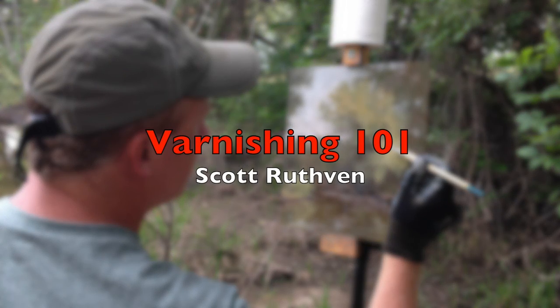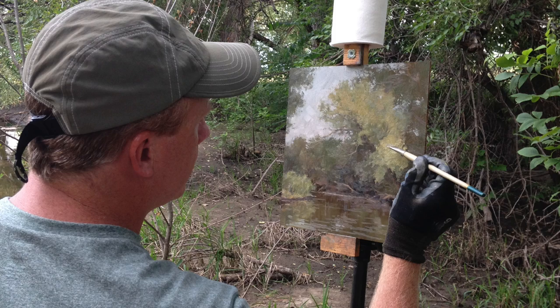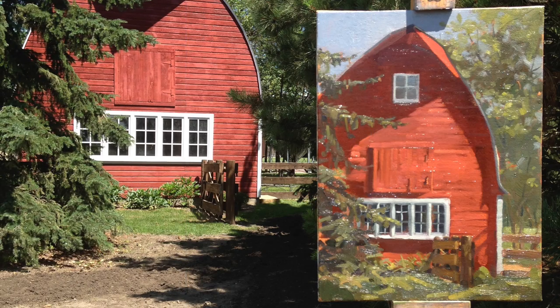Hi, I'm Scott Ruthven, and I'm an oil painter. I've put together this short video to show how and why I varnish my oil paintings.